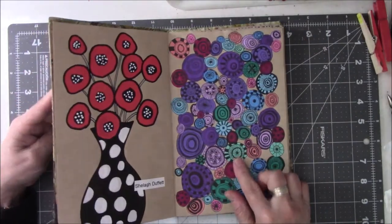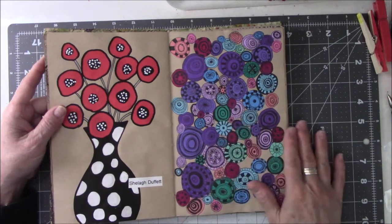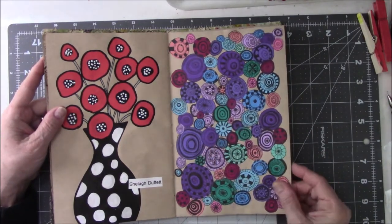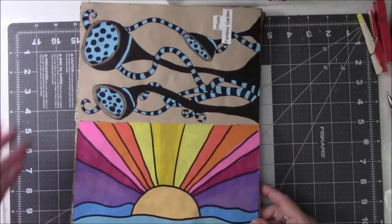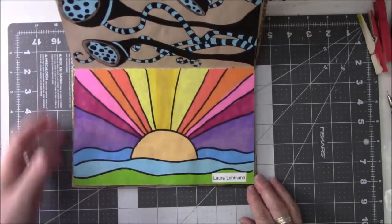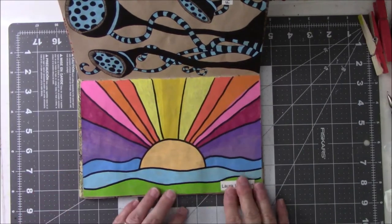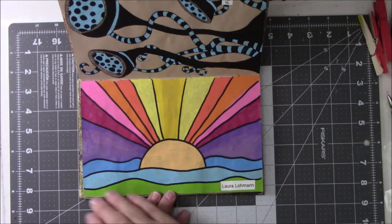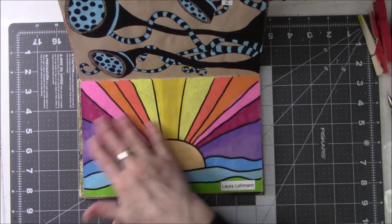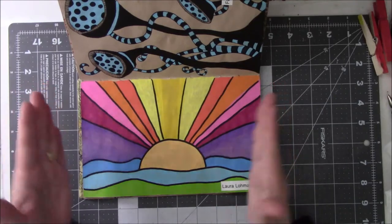Here we go again with the colors — these are all Poscas. Different shades of purples, blues, and pinks, and then the Jelly Roll pen for the black. This one — her name is Laura, I think it's Lohman. I love this. It's all Poscas. Hers is a little different, but the idea was to do the graduated colors, and I just love this. This is happy.